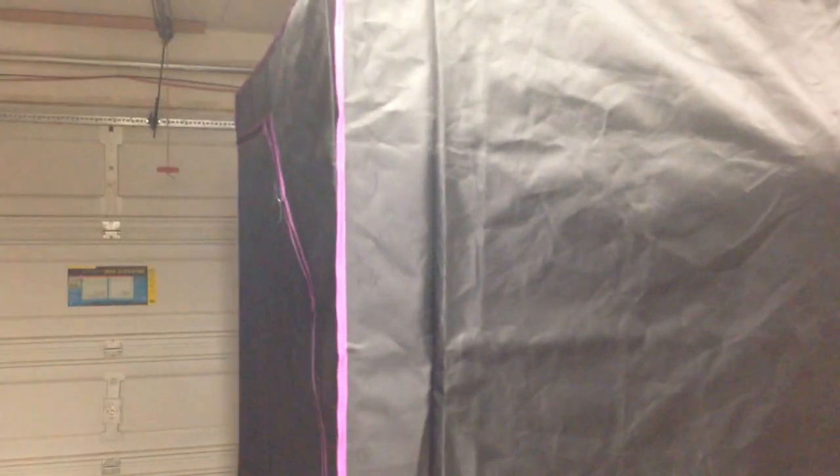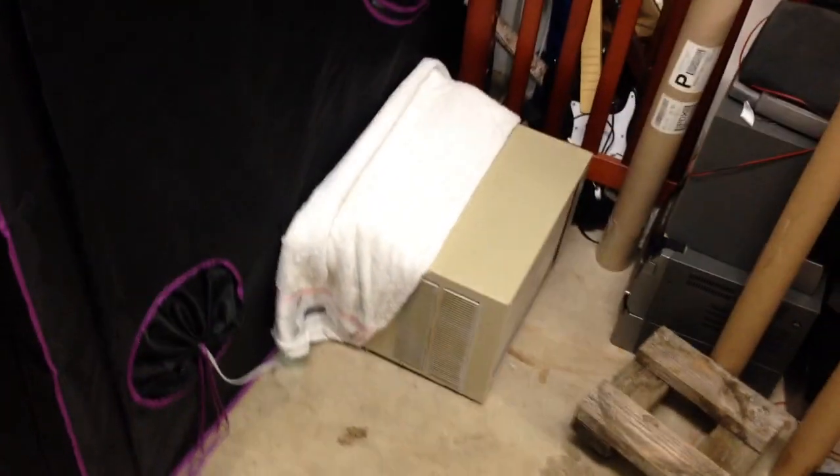This is an Apollo 5-foot by 5-foot by 6-foot tall tent. Really nice. We're not trying to make it airtight — it's sitting out in the garage, so it's got nice oxygen coming in just through the garage.